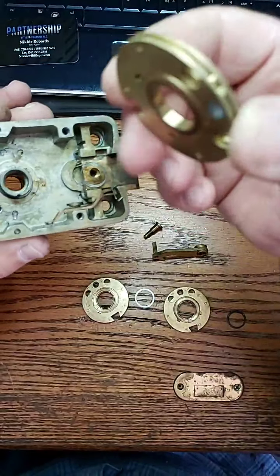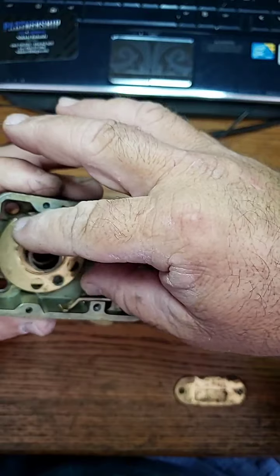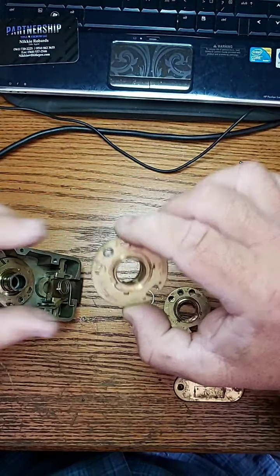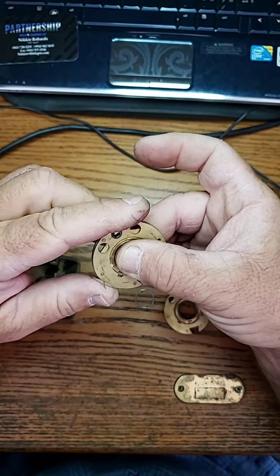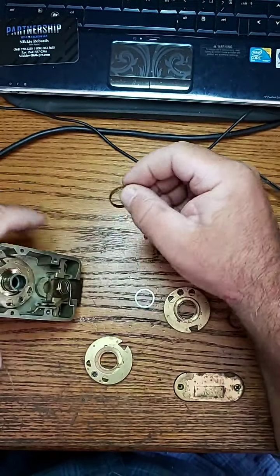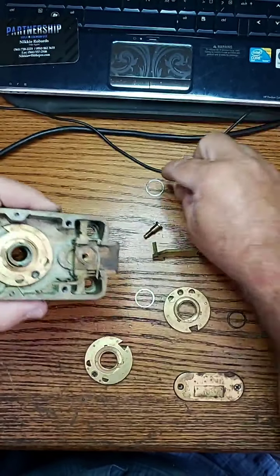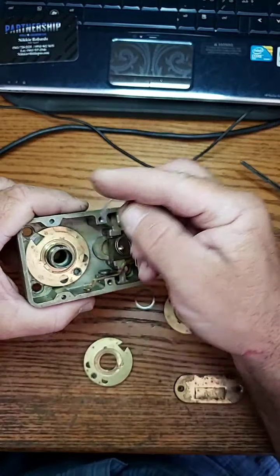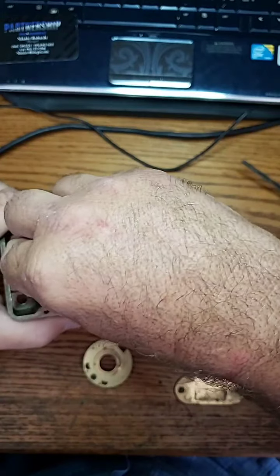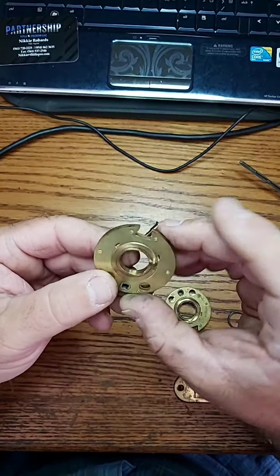These are solid brass — look at the precision of these. There's a little fly right there; that's where it catches in order for that to work. Now we're going to check this one — see, this one is spinning freely, and we can't have that. This is going to go on here like this — that's the fly. And then there's a little spline on there; there's your spline right there. It only goes on one way, just like that.